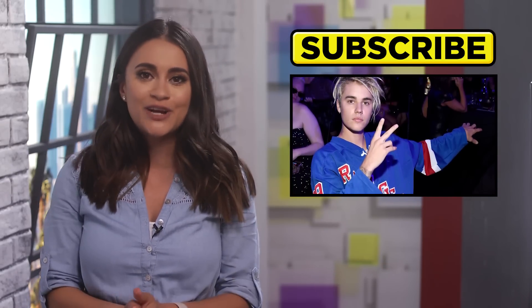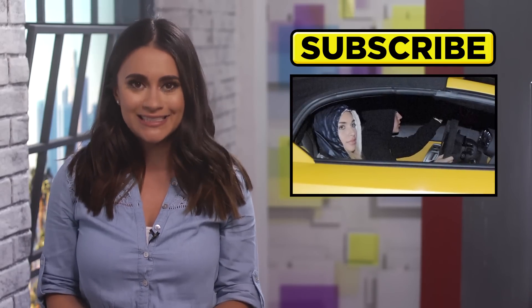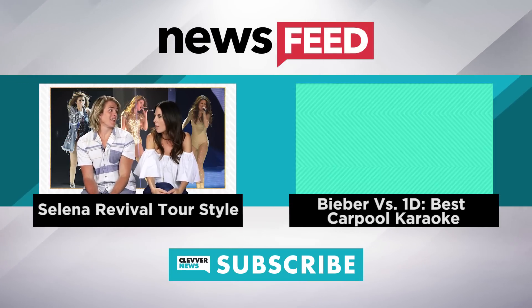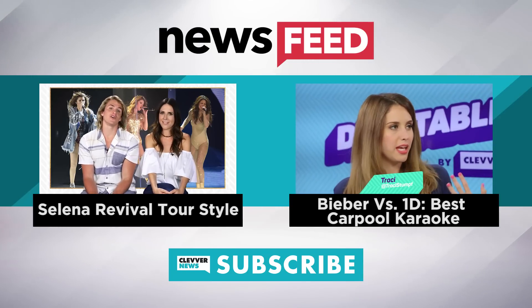And as always, don't forget to subscribe to Clevver News. Thanks for hanging, I'm your host Vivian Fabiola, and I'll see you next time. But before you go, click to the left to check out some of Selena Gomez's sexiest styles on her revival tour, and over to the right to find out who had the best carpool karaoke on Debatable.